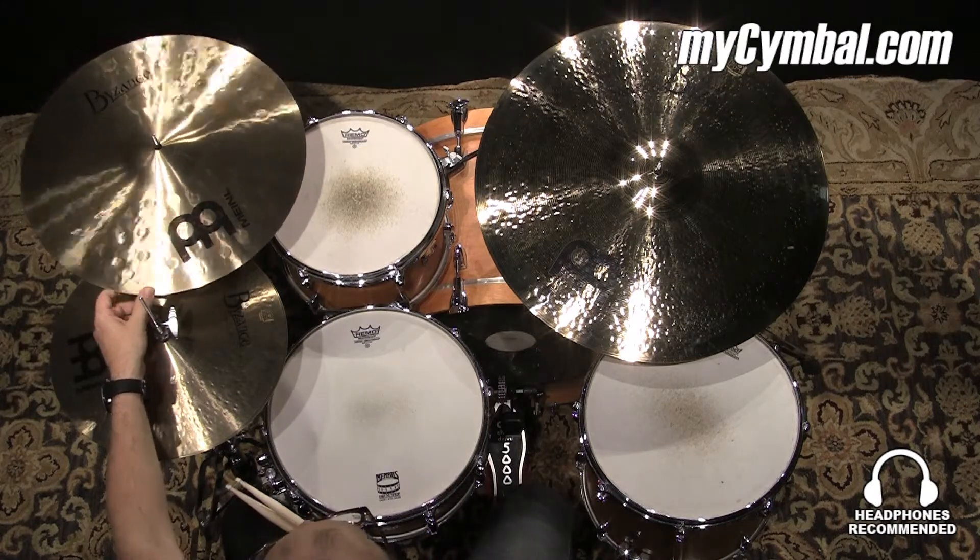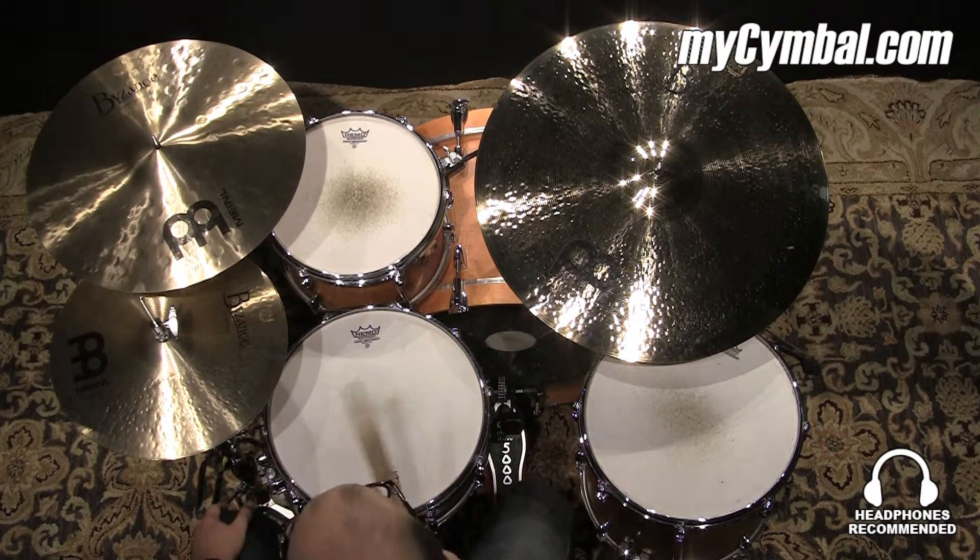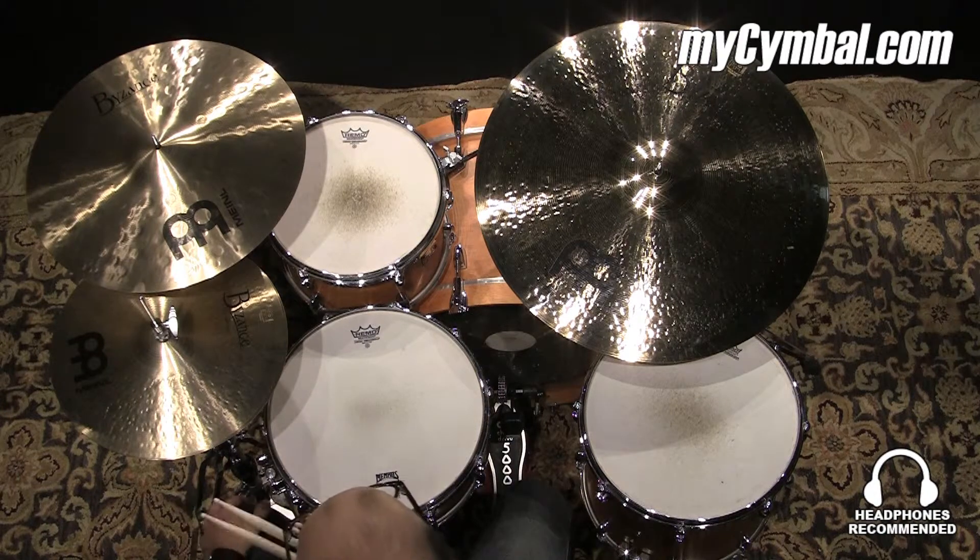This is a Byzance 18-inch extra-thin hammered crash. This cymbal has some heavier hammer marks in it than the regular cymbals from the traditional series, and that kind of adds a little bit of trash to the crash.